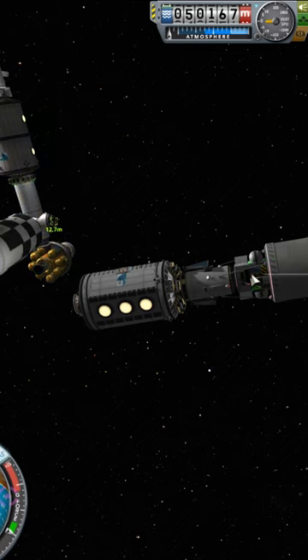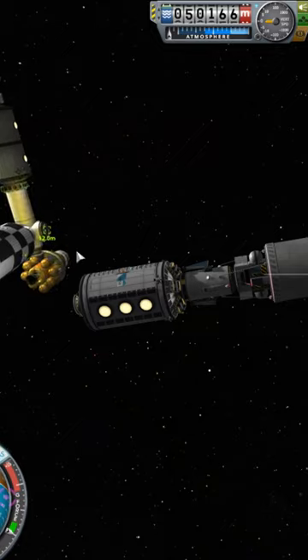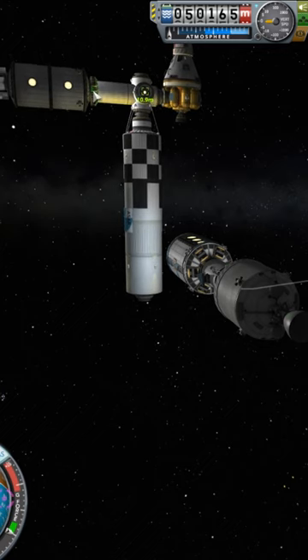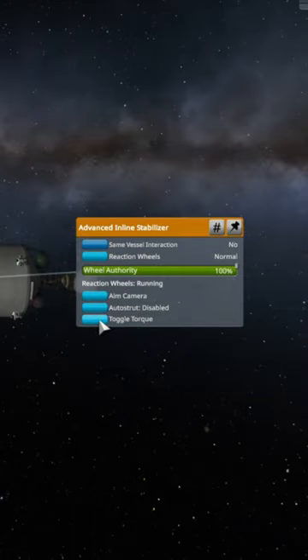One thing to be careful about are reaction wheels, especially on stations where you have reaction wheels pointing in different directions. For instance, there are reaction wheels underneath these batteries here that would be 90 degrees to these reaction wheels. So you definitely want to turn all but one set of them, or at least all the ones that are pointing in a different direction, off by hitting the toggle torque.